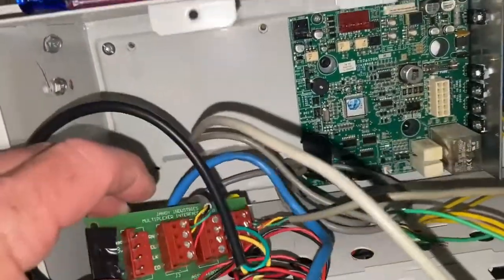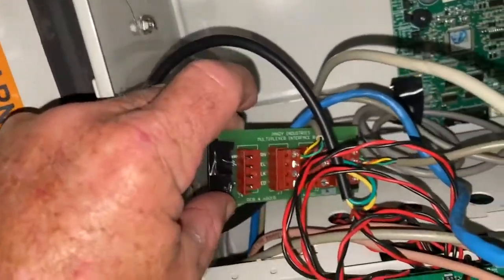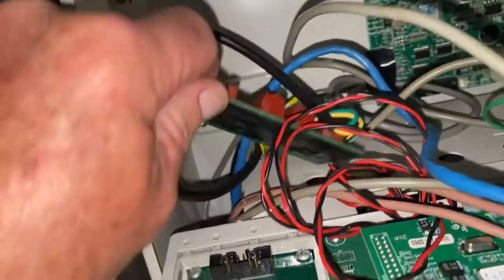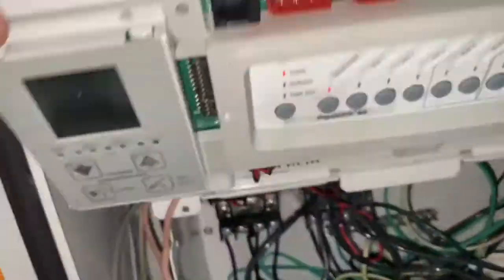A lot of times you put an expansion board in the back. I tend to like to use double-sided tape to keep it stuck inside so that nothing shorts out. However, at least there's some electrical tape on the back of this one so that when it hits the cabinet it doesn't short the wiring.